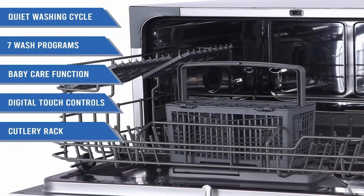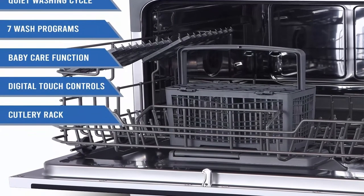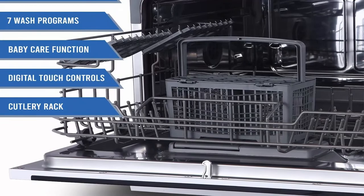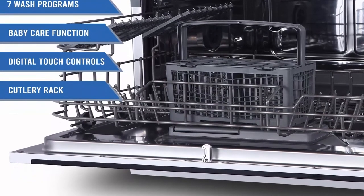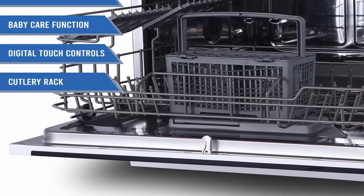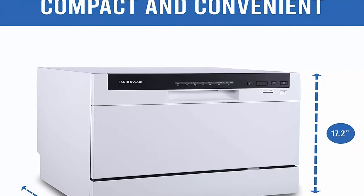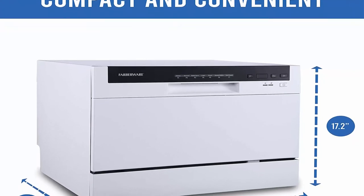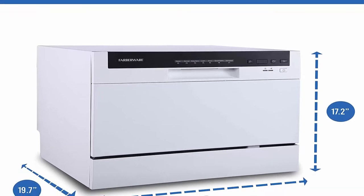Depth, Door Shut, Without Handle: 20 inches. Depth, Door Open 90 Degrees: 29 inches. Dishwasher Size: 21 inches. Height Maximum: 17.2 inches. Height Minimum: 17.2 inches. Product Depth: 21.7 inches. Product Height: 17.2 inches. Product Width: 19.7 inches. Product Weight: 44.1 pounds.